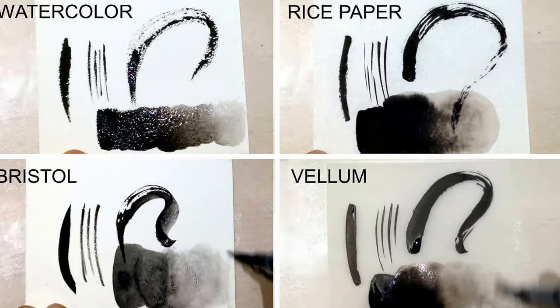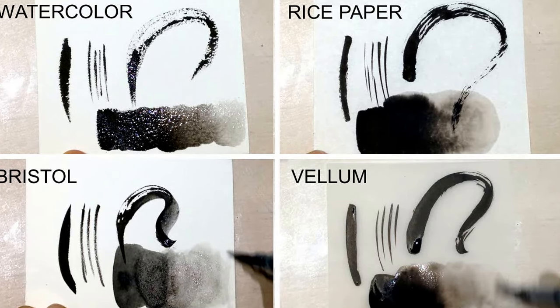The bristol, which is on the bottom left hand corner, absorbs the second fastest, and the blending isn't completely smooth because of how quickly it absorbs. The vellum, which is on the bottom right hand corner, is pretty fun and easy to create thin lines on. It's the least absorbent, which means that you really have to be careful about smudging.